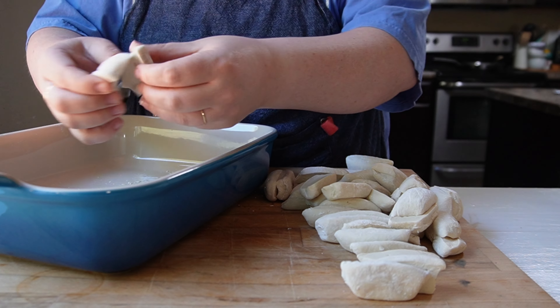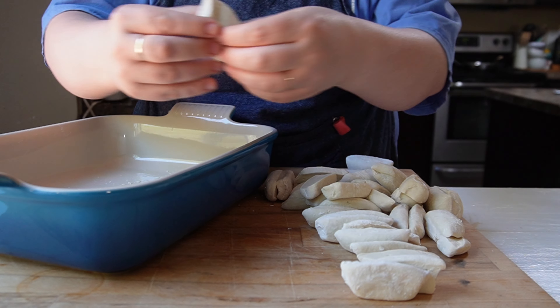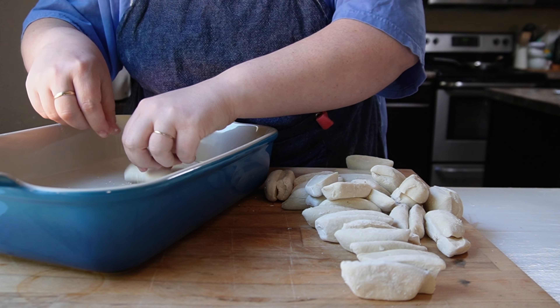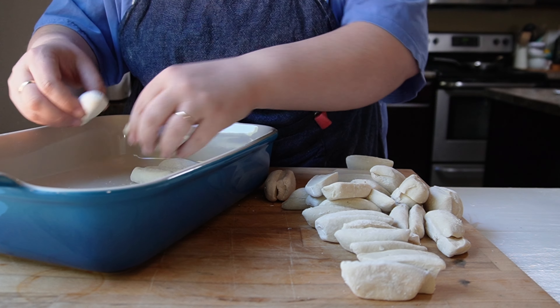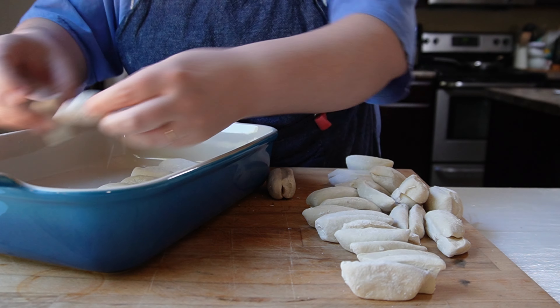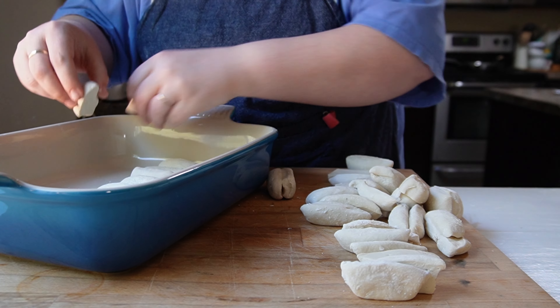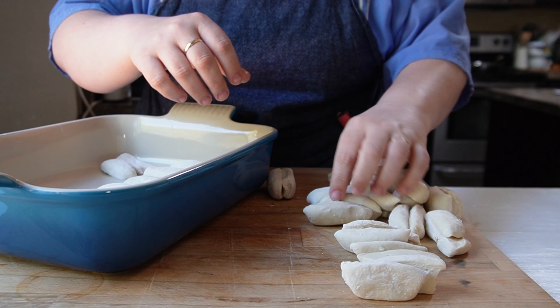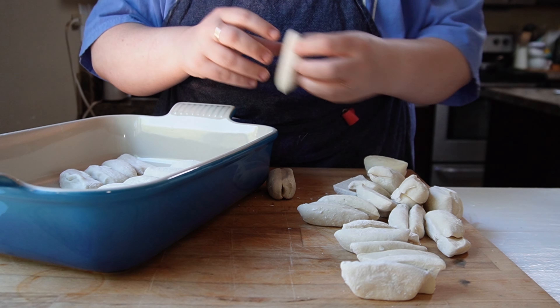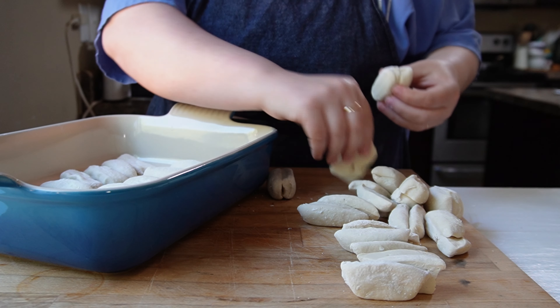Once I got all of them cut in half, I started adding them to the bottom of my baking dish. I did spray the bottom of my dish with a little bit of oil, and I'm just putting them in a single layer on the bottom. It doesn't matter if the bottom is completely covered — you want to leave a little bit of room because as the rolls rise, they are going to take up more space. About half goes on the bottom.